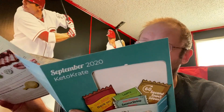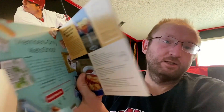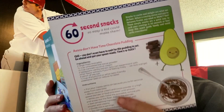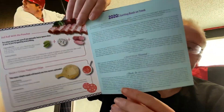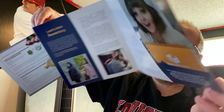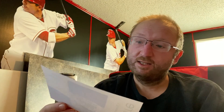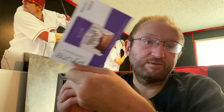So first we have a recipe book — coconut shrimp with some kind of peach dipping sauce, an avocado pudding recipe, member of the month, all that kind of thing. And we have a card — it's not a coupon, it just says it's available at Walmart.